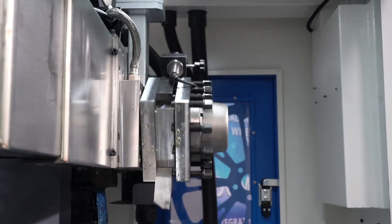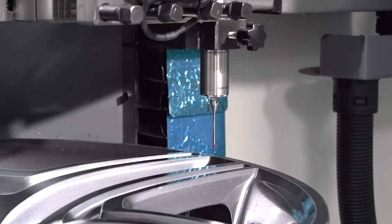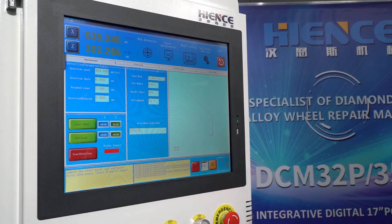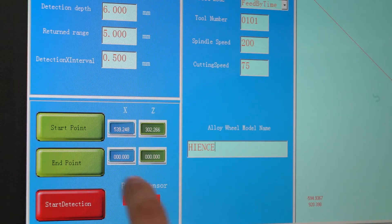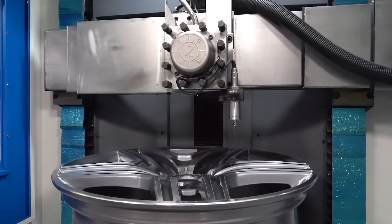First, set the starting point — move the probe to the start point and press the button on screen to record the point coordinate. Second, use the same method to record the end point coordinate. The whole process is very simple. Finally, press start probe to begin detection.